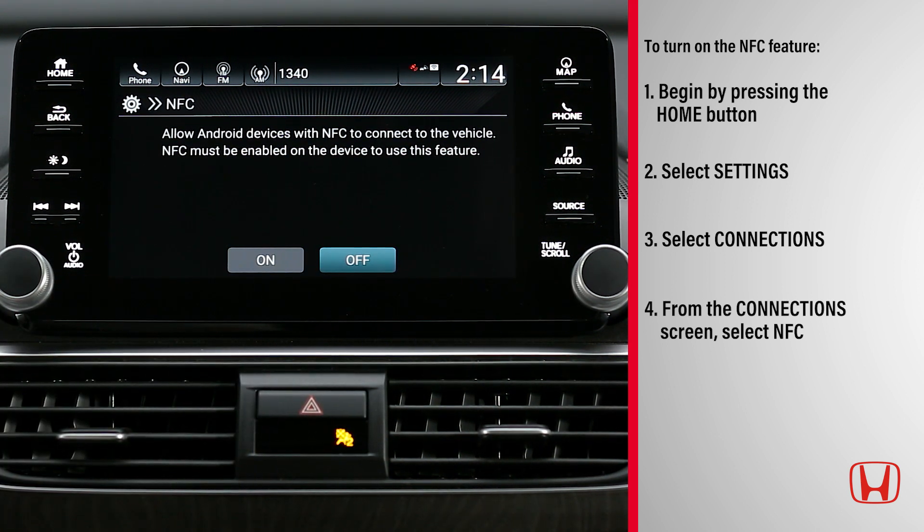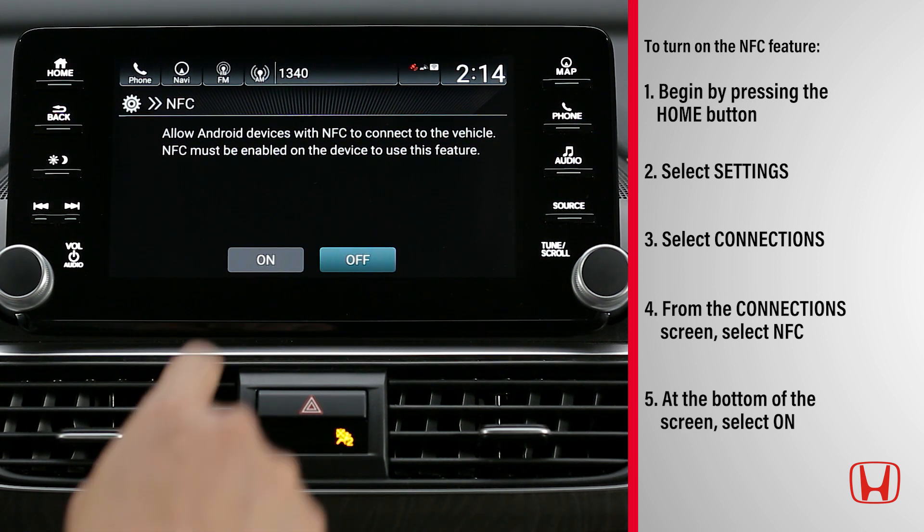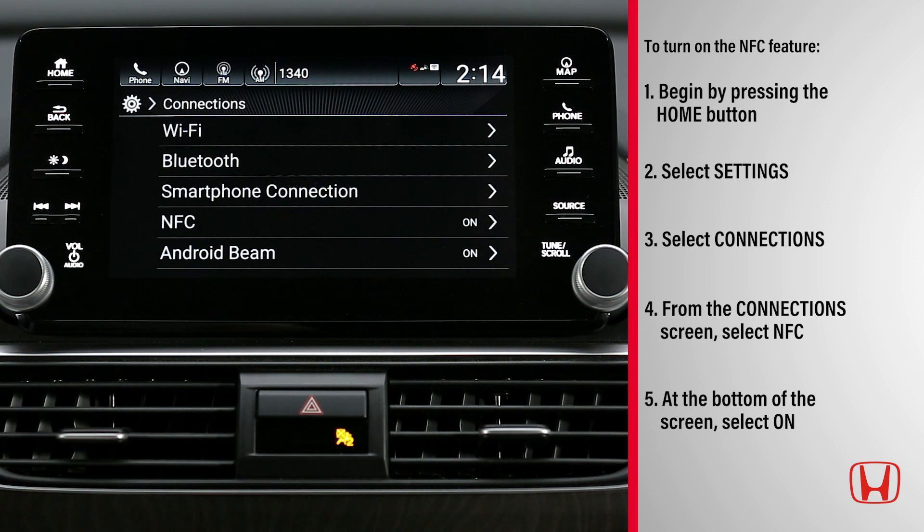A notification will appear on the display audio screen asking if you want to allow data exchange when the phone touches another device. At the bottom of the screen, select On to turn on the NFC feature.